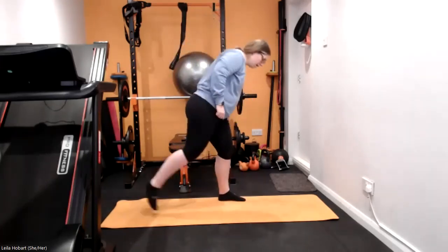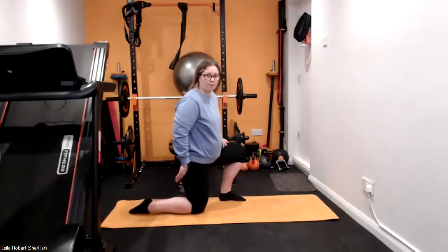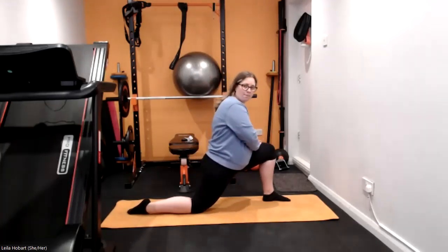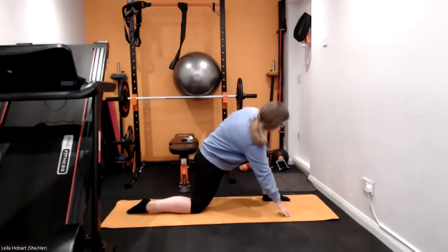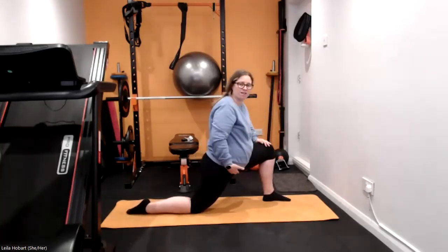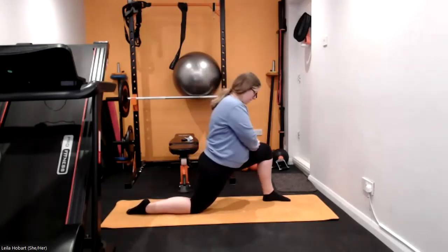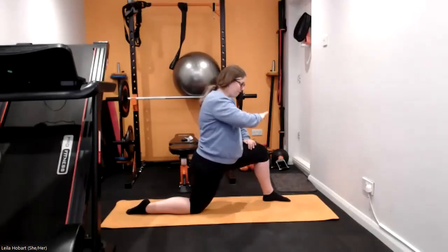We're going to take that long lunge forward, so onto your knee, roll the toe under, take that long lunge forwards. You can either sit up into this knee or you can do a little twist towards the knee — completely up to you — really stretching out those hip flexors as far as you can. Excuse me, hay fever season.